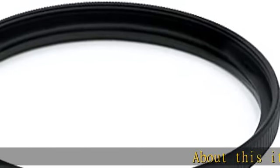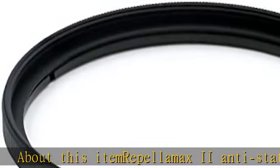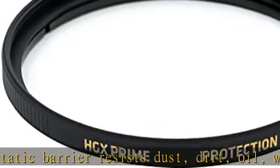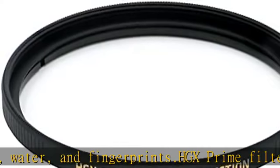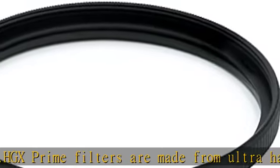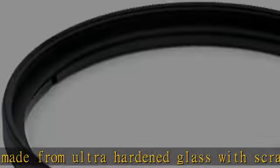Rebelamax 2 anti-static barrier resists dust, dirt, oil, water, and fingerprints. HGX Prime filters are made from ultra hardened glass with scratch resistant coatings. The number of coatings required varies depending on the specific style of filter being created. HGX Prime filters are crafted with between 18 to 22 layers of optical coatings and use black rimmed glass to cleanly pass light to the image sensor. Check the description to get this product today at the best price.